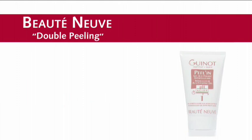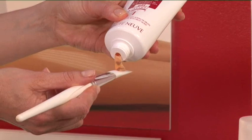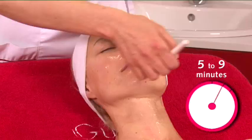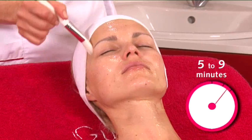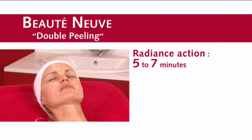This critical stage of the exfoliation process is performed in two steps. The first is to apply the gel peel in to separate dead cells from living cells. Apply the peel in gel to the face and neck using a brush, avoiding the eye area. Leave the peel in gel on the skin for five to nine minutes, depending on the sensitivity of the skin.